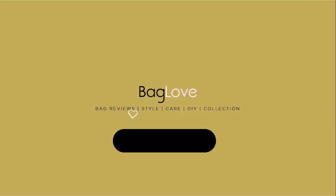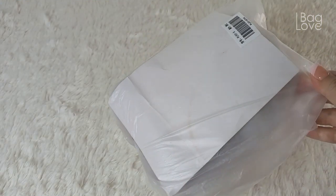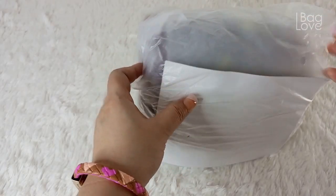Hello everyone, kumusta po, namaste! Today I'm happy to share with you a new bag from the brand called Pier Loose. This is the bag I would like to unbox with you.